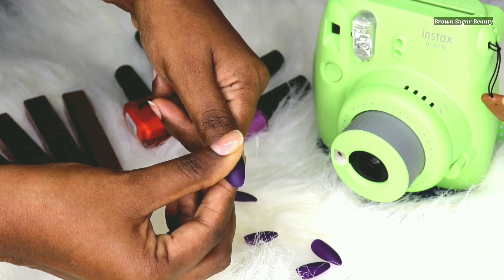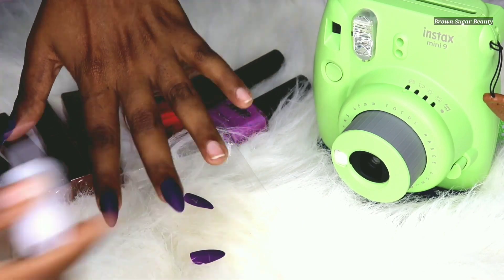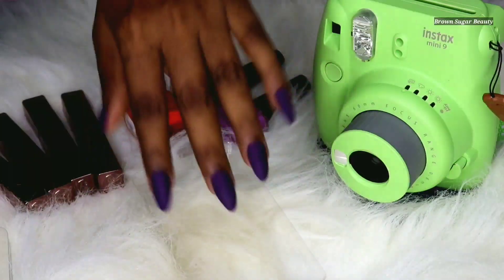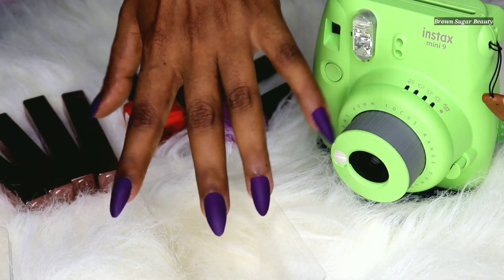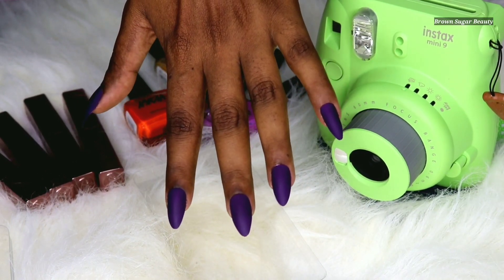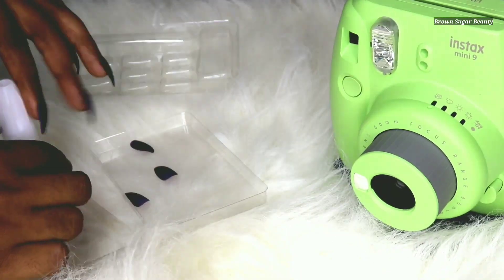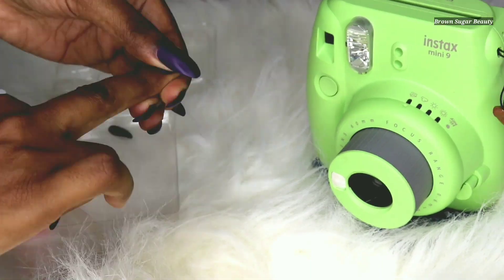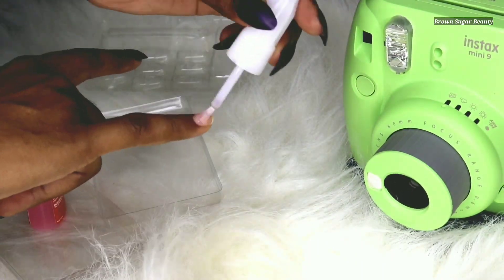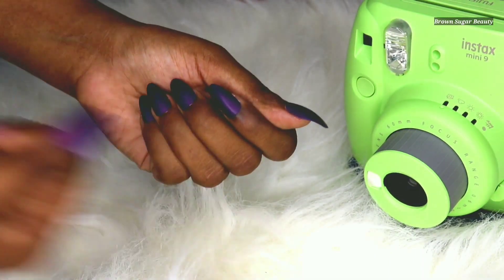Once the nail is stuck, you can repeat the process for the other nails. So one hand is done — as you can see it's really pretty. Now let's start with the other hand.